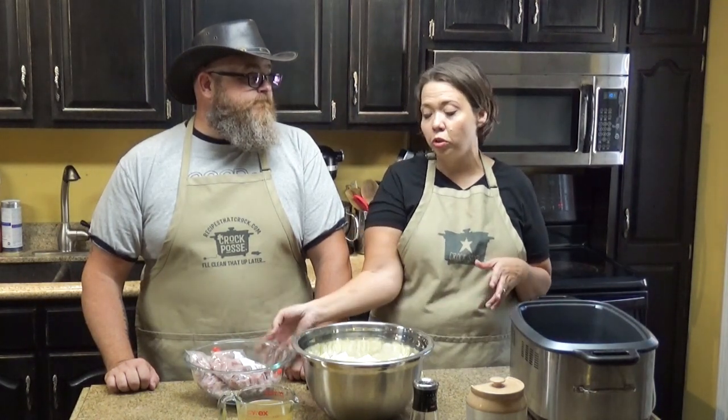Hey guys, welcome back to my kitchen. We are cooking up recipes from RecipesThatCrock.com — that's my beautiful wife's cooking vlog. Today we are making some crock-pot ham and cabbage, which is a really awesome low-carb dish, but it's also a really awesome leftover ham dish. It would be great for the holidays if you've got some leftover ham, or if you do like we do — we cook up a big ol' ham.